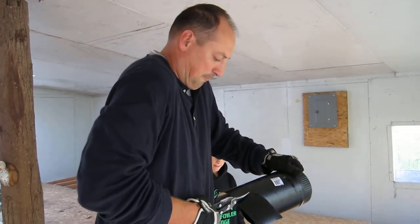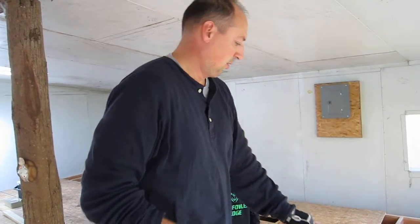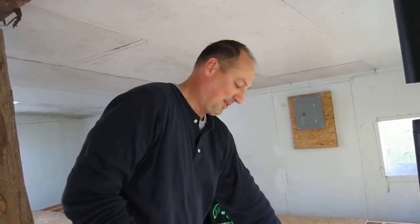All right, Adam, what are you working on there? I'll just tell the camera real quick. Oh man, we are working on the wood stove from Way Great Way Shelf.